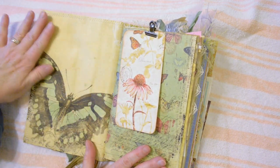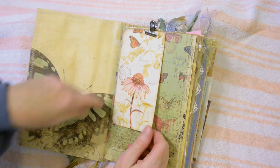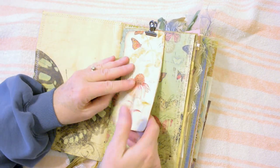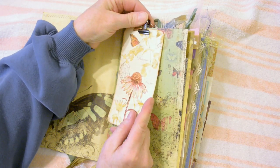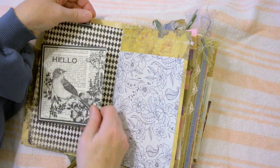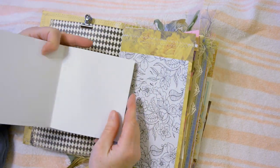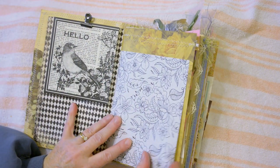I only have 15 minutes on the video, so I've got these pretty butterflies on the inside and I just love this paper here. This clip holds the journaling tag, and the nice thing with these clips is that you can relocate the items anywhere throughout the journal.